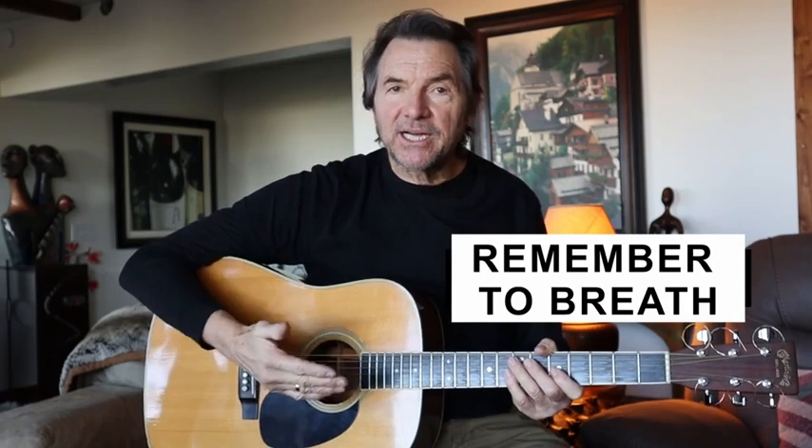And if you do this enough, subconsciously you will keep an even flow of how you breathe that will help your playing and take the tenseness and the stress out of your playing.